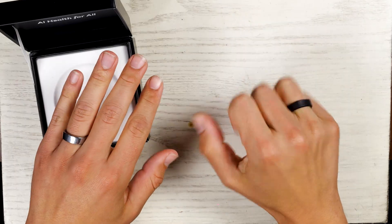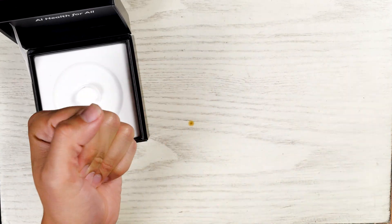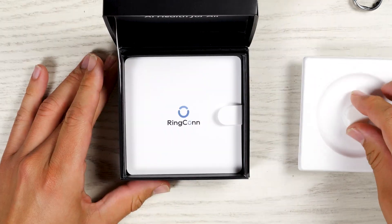The Gen 2 feels almost invisible on the finger, whereas the Gen 2 Air feels more noticeable — I can tell it's there. It's a little bit bulkier and a little bit thicker.